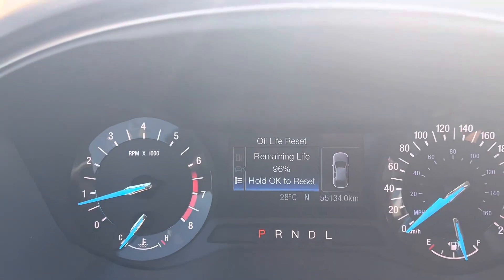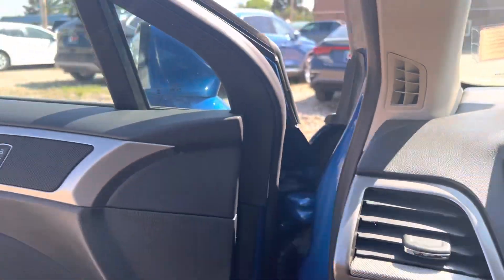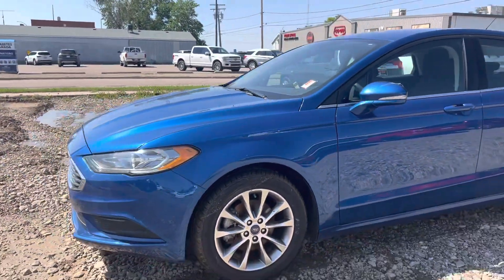We have 55,000 kilometers on here, so nice low mileage on this 2017 Fusion. It is a one-owner local trade that we had originally sold from new.